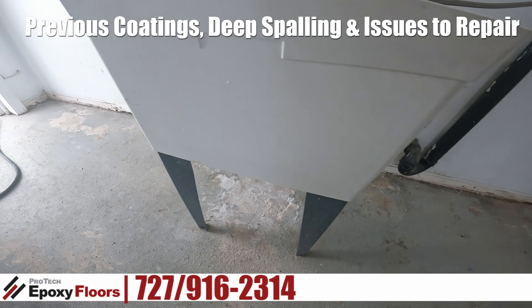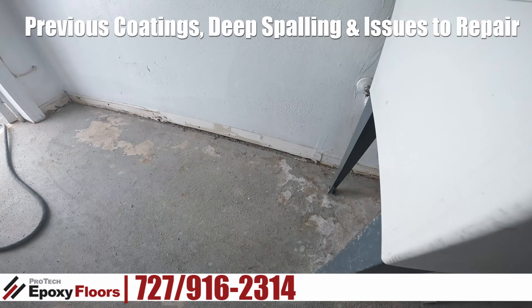Hey, this is Ross from ProTech Epoxy Floors, New Port Richey, Florida. Today we are down on Marlon Drive again. This is the third job that we started down here on Marlon Drive — it's all been word of mouth, probably within the last six weeks or so. We definitely appreciate people's referrals.